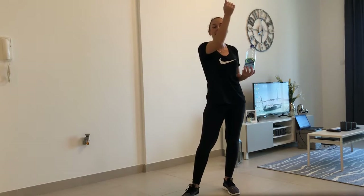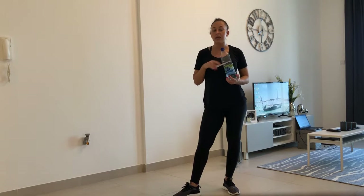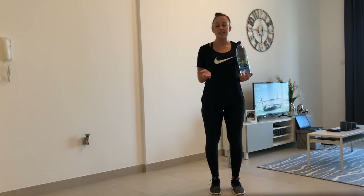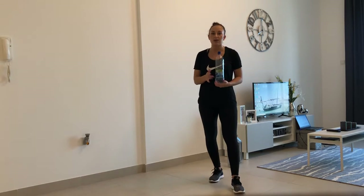Zumba's very high intensity. We'll do some dances that bring your heart rate right up, and then we'll do some that bring it back down. So make sure you've got water to drink in between, and pause the video if you need a break.